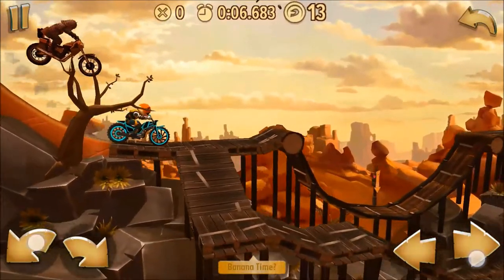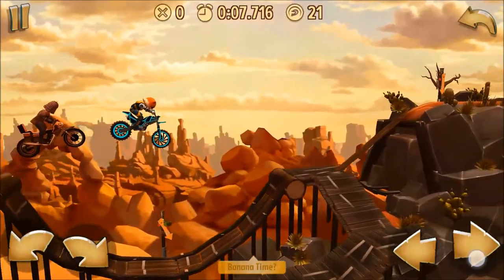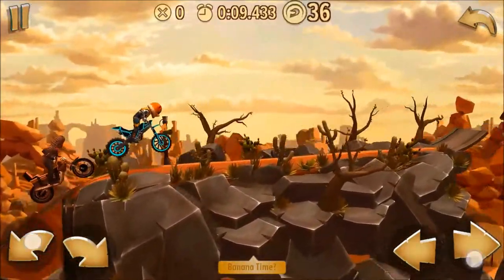We want to get some of that downhill with both wheels on the ground at the same time. The important thing is to get enough speed to clear this jump so that you can carry all that momentum uphill.